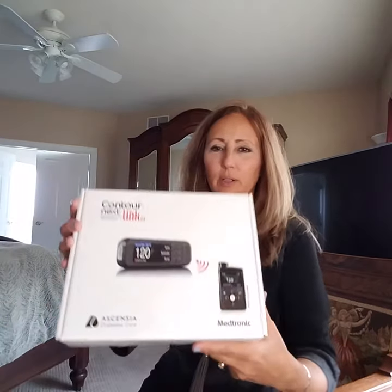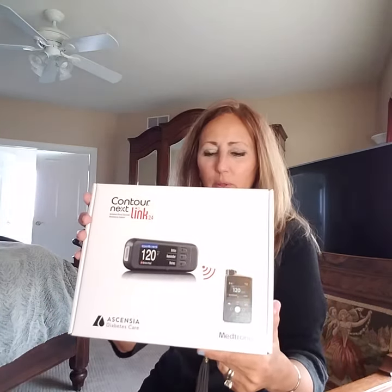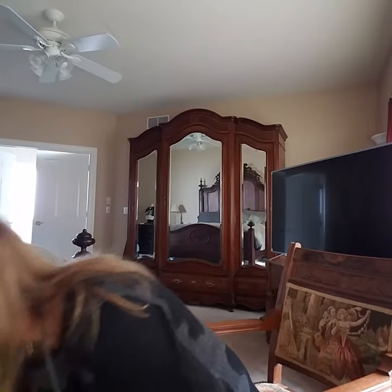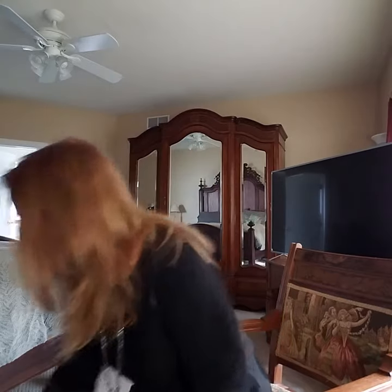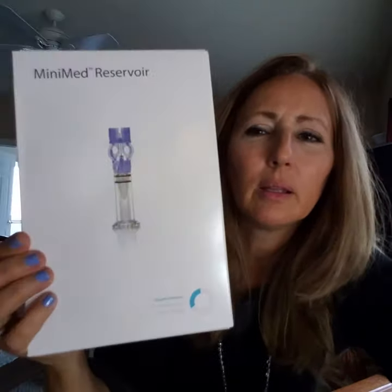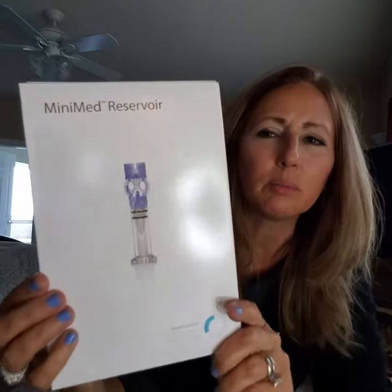Then I've got my contour glucometer that feeds over the blood sugar to the little Digima Flopper. I have gotten a box to return my pump — I don't want to do that because I'm on an Omnipod. So then we have two boxes of these, and this is the mini med reservoir.